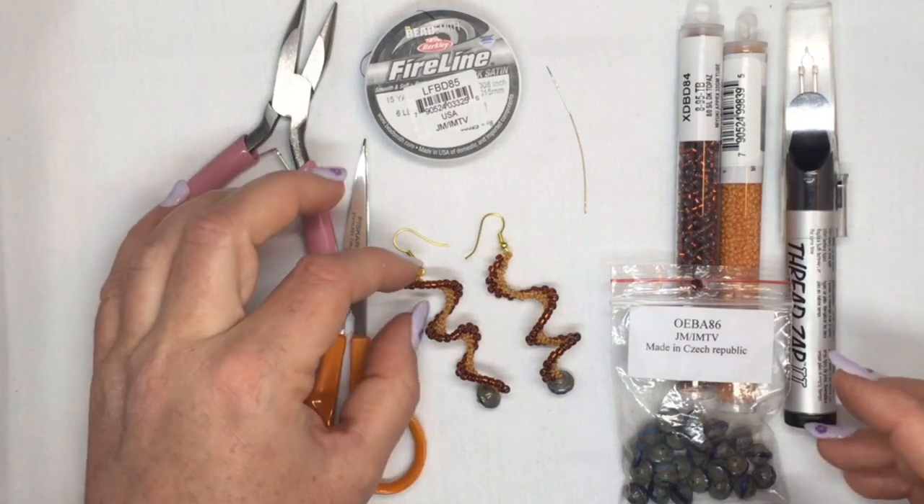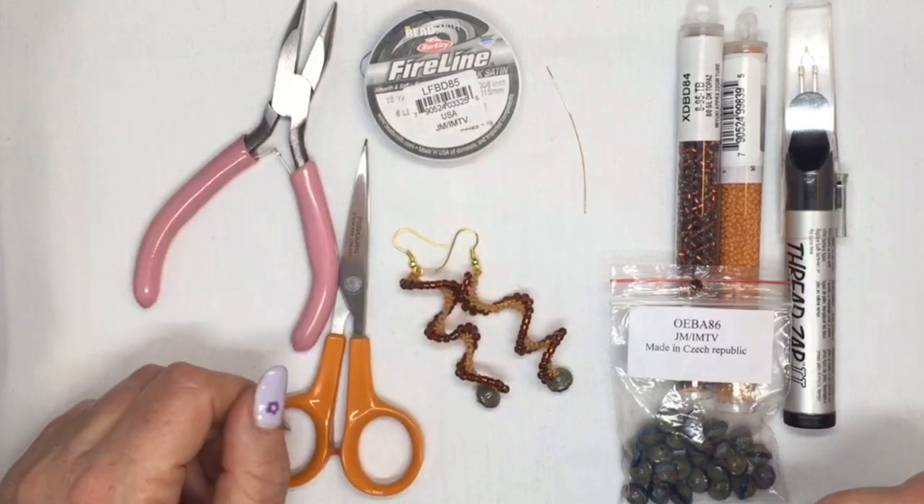Hi, I'm going to show you how to make this quirky little pair of spiral earrings.